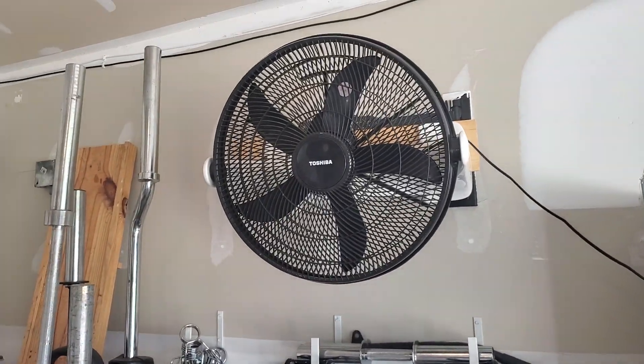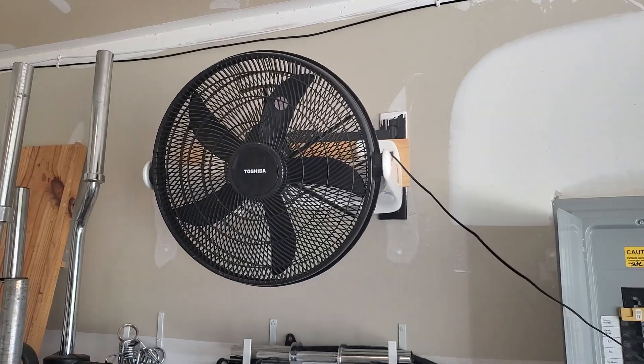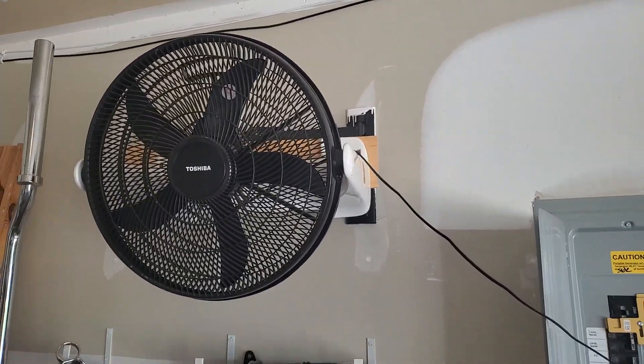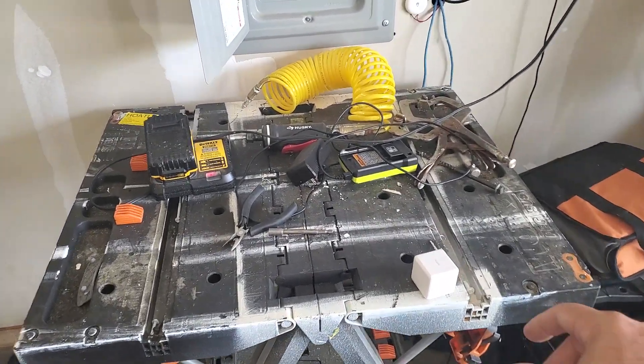But then I was thinking, this is just a dumb old fan and I live in a smart house. So I got me a magic cube right here.